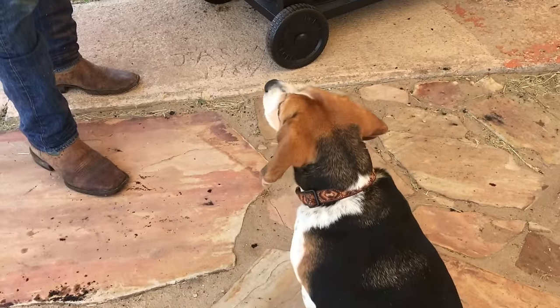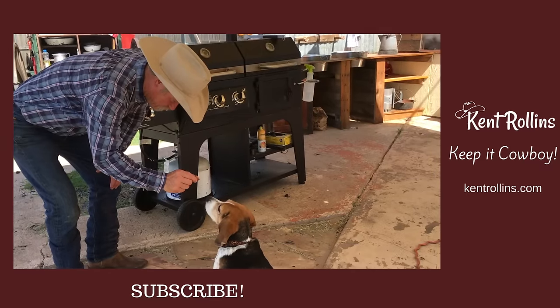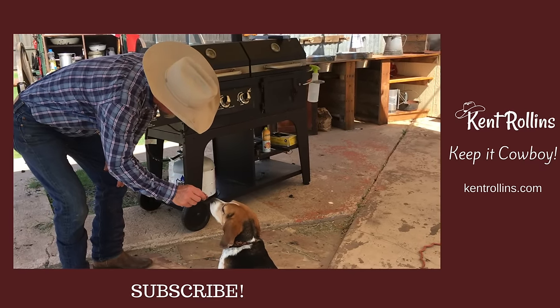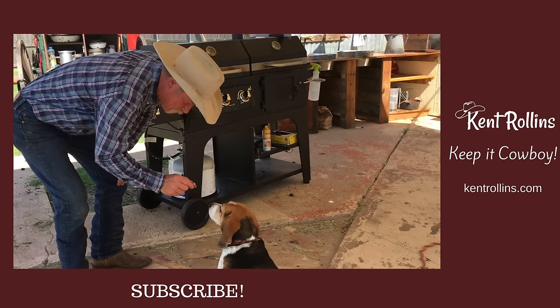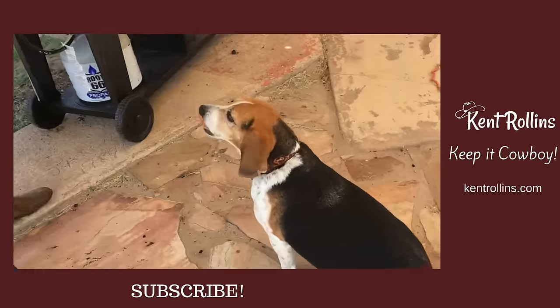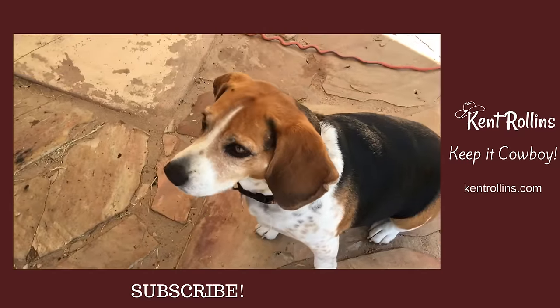What do you think, Big? Wait for it — wait for it. I mean, it is good, but you have to wait. Man, that looks good. You didn't wait! Wait. Okay, good boy. Good boy. Was it good? You need one more?